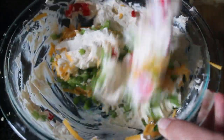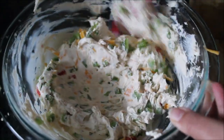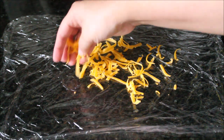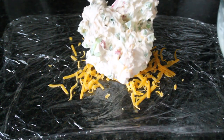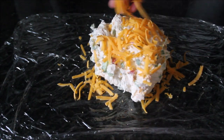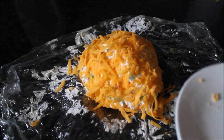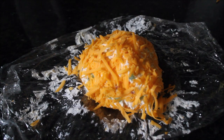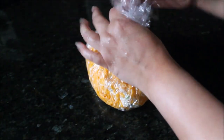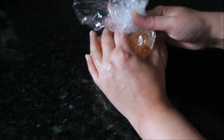Now your dip is done. You can put it in the fridge right now and serve it in a bowl with crackers. But since I am turning it into a pumpkin, I will be making a cheese ball. For that I took regular plastic wrap — saran wrap — and sprinkled some shredded cheddar cheese on top of the cream cheese mixture, then started wrapping to make it look like a ball.